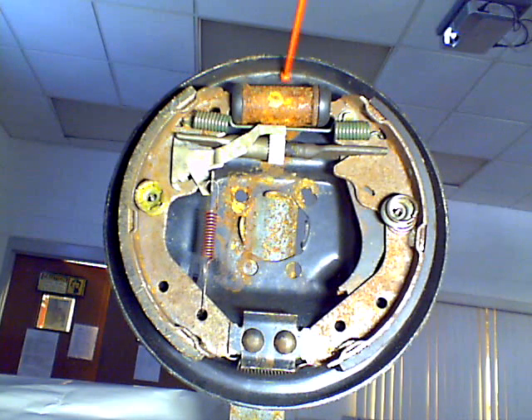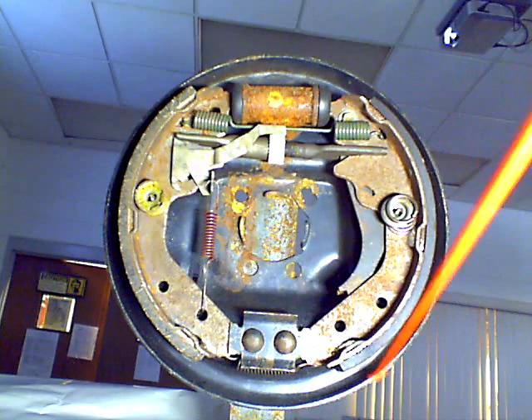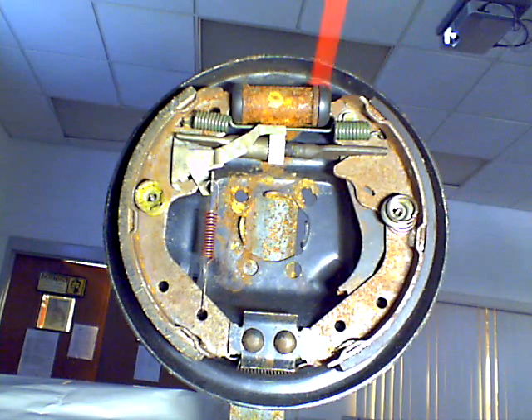The rear brakes are mounted onto this plate right back here, goes all the way around. This is called your backing plate, and it is mounted onto the rear axle, right about where the rear axle comes out of the car. It's a stationary mount, and it allows the brake shoes and the whole brake mechanism to be mounted to it.